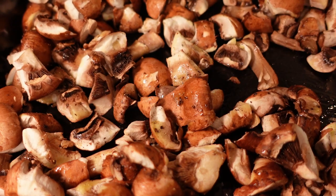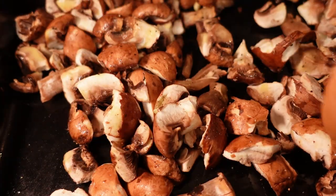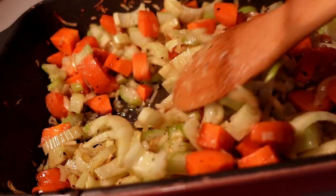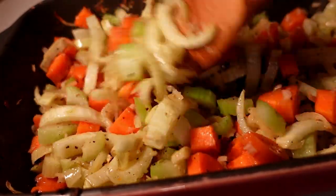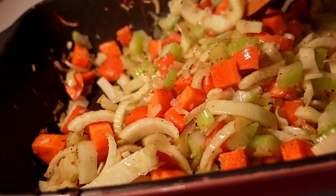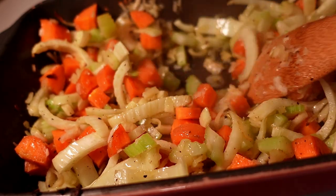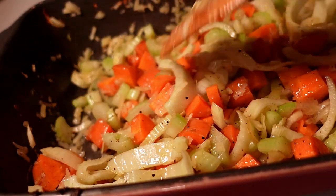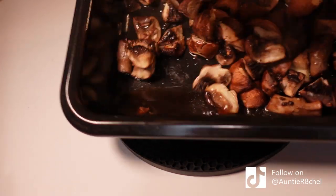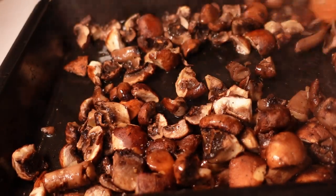I'll slide these in on the rack underneath the main dish and keep pulling them out and giving them a stir, because all of the liquid will come out of them and then I'm going to roast it back into them - it really intensifies the flavour. The veg is starting to wilt down a little bit so I'll give it a stir. You just need to be careful it doesn't start getting too toasted. Hopefully you can see in that corner - that's the amount of liquid that comes out of the mushrooms. We're just going to cook that back into it.